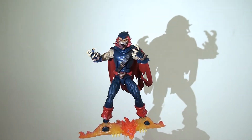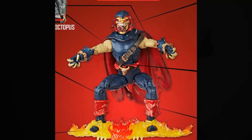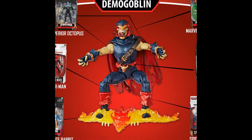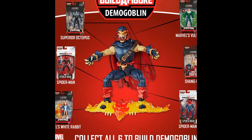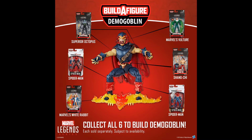Today I'm reviewing the Marvel Legends Demogoblin Builder Figure. In order to build this figure you had to buy six individual figures from this wave to make him up, and this is often the problem with Builder figures — very often you have to be committed to throwing down about £120 in the UK to build one. You've got to ask yourself whether it's worth that price tag, and sometimes that's an easy decision if every figure in the wave is one you want, but very often you'll get a wave like this where there were only really three figures I wanted.